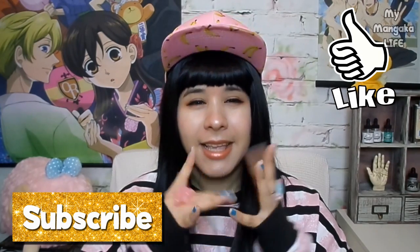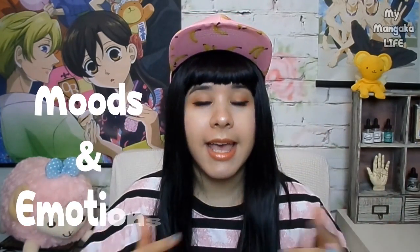So without further ado, let's get started. In today's video, we're going to be covering how to express moods and emotions through panels using camera angles, shadows, and all types of good stuff. And while you're writing your scripts and planning out your pages, you're going to want to have a better understanding of how your panel layouts will really affect how the reader experiences your story. Expressing emotion in panels is very important.